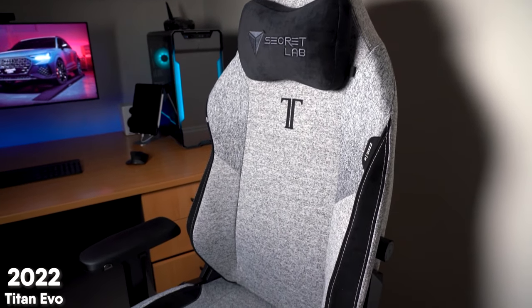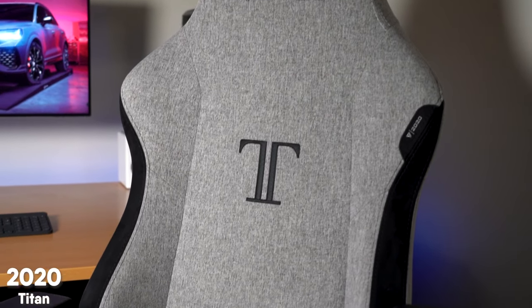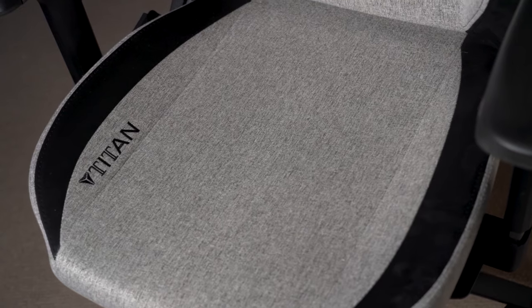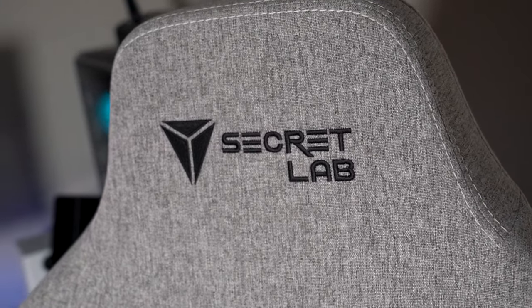Before I get into all the individual new features of the Titan EVO chair, I wanted to offer my initial impressions after using it for the last month or so. The experience is almost exactly the same as the previous 2020 Secretlab Titan — and that's actually a really good thing because I barely have any complaints about the Secretlab Titan. I've had that chair for the last year and a half, used it for probably close to 5000 hours with this working from home lifestyle, and the chair still looks absolutely brand new.